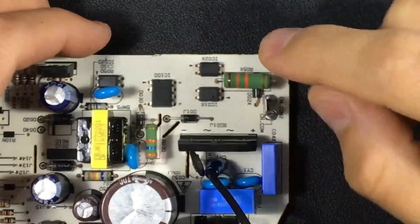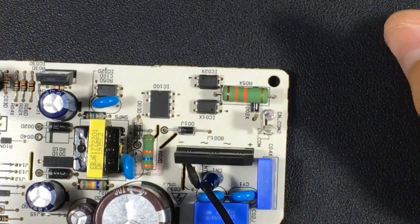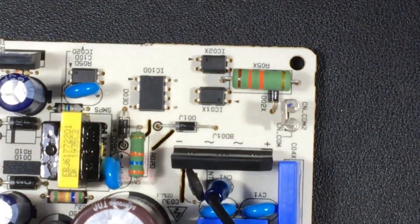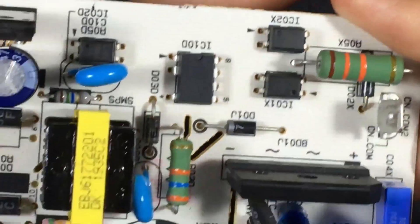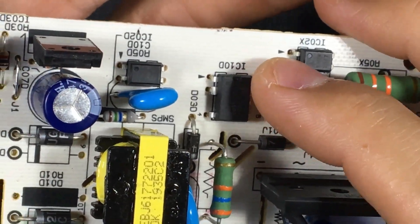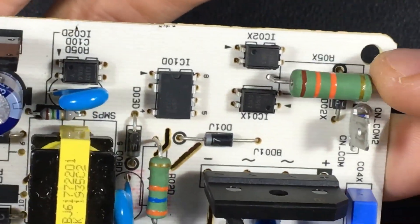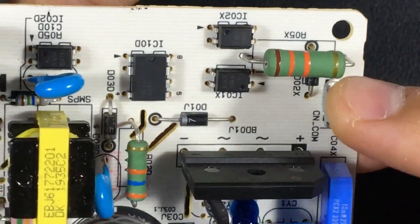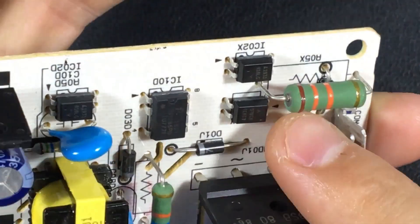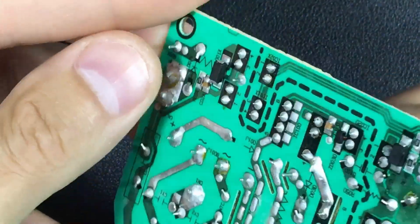That is why you will always find two optocouplers very close to the communication signal, placed just in the opposite position of each other. Notice that here we have the LED on the right, and on the other side of the optocoupler we have it on the left. There is always some voltage reduction resistor, diodes to prevent the flow of electrons from returning in the direction we do not want, and some filter capacitors.